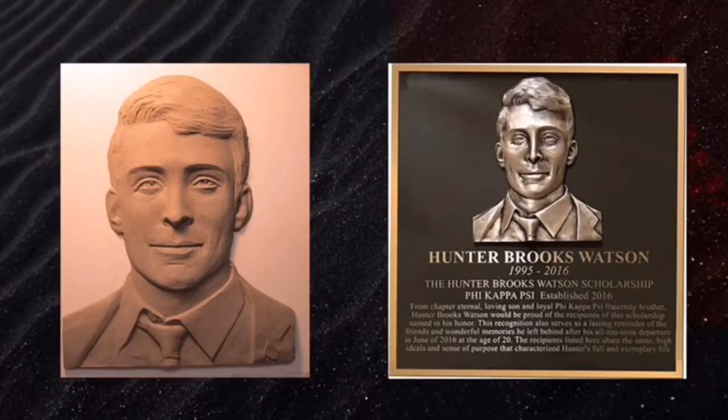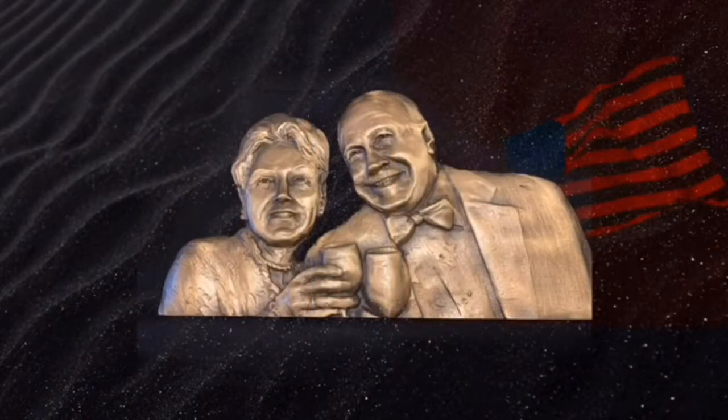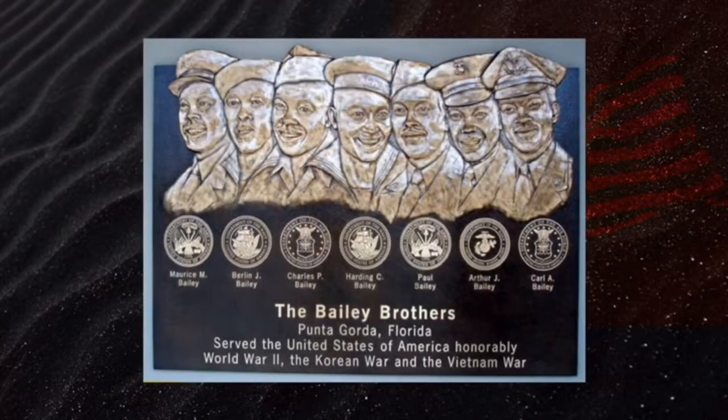Also, if you wish, we can make a double bas-relief. This bas-relief is one of the largest in the United States, with seven 3D reliefs and all of the military seals that they served under. It's located in Punta Gorda, Florida, at the airport.